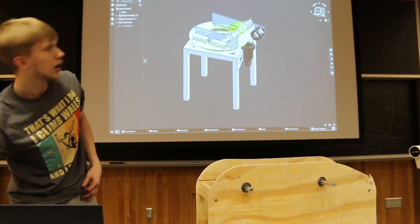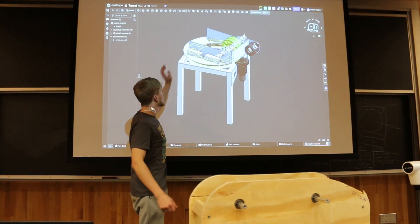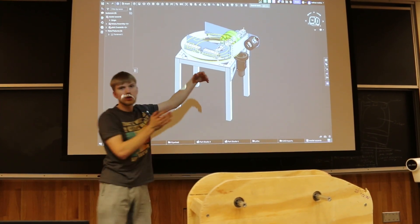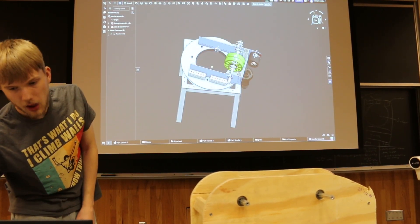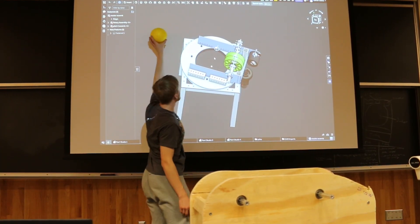This is how we plan on yawing the turret. The assembly I showed earlier would go on top of this, and then the whole thing would be able to rotate plus or minus 180 degrees so that the wires don't get snapped. Balls feed up through there into the shooter, and then the hood would be on here and it'd shoot out.